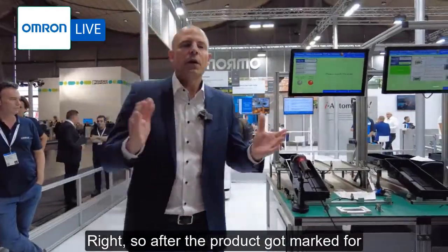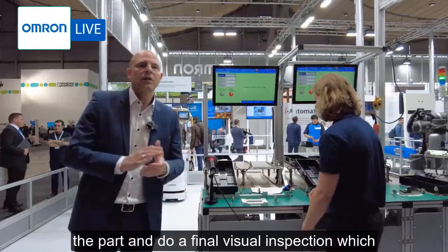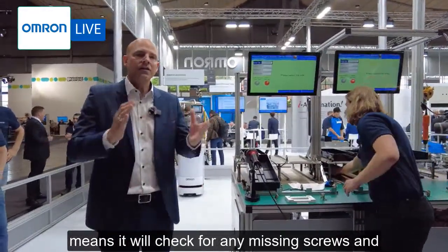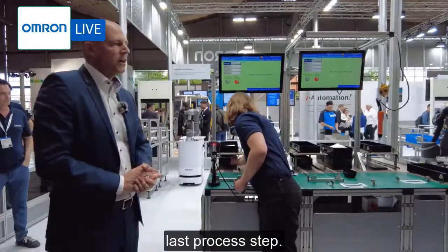After the product has been marked for traceability, the second cobot will pick up the part and perform a final visual inspection, checking for any missing screws. It then forwards the part by placing it into one of those blue boxes. That brings us to our last process step.